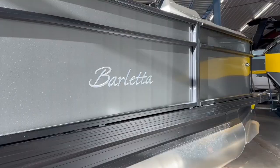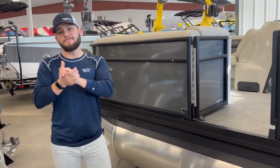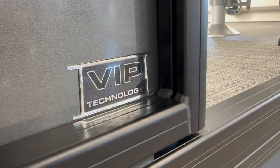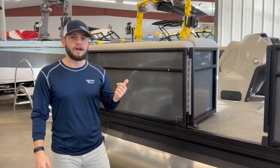One key component of the Barletta pontoons is our VIP technology. There is a foam insert that goes between your deck of the boat and those pontoons — no rattling, no vibration — that creates a very comfortable ride.